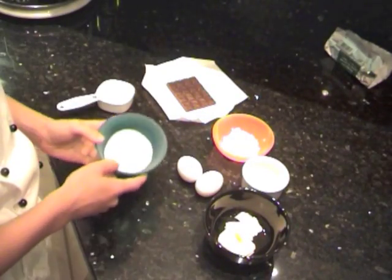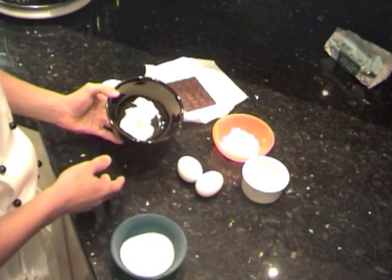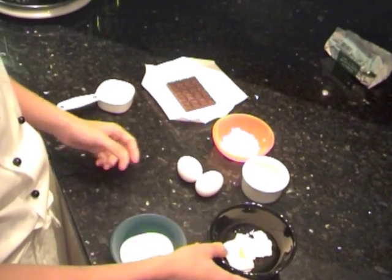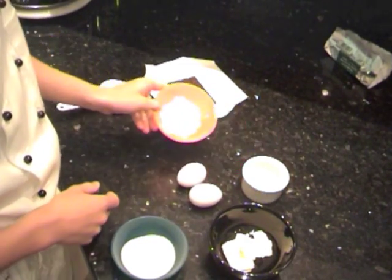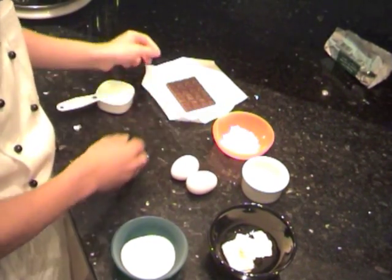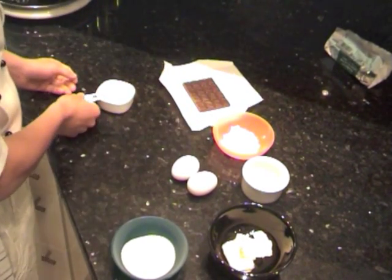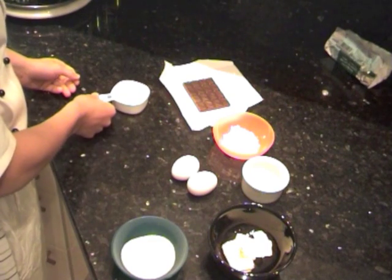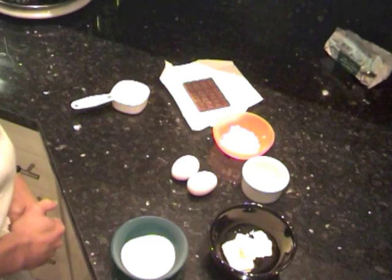For tonight's soufflé we are going to need 50 grams of sugar, 2 tablespoons of butter, 2 medium sized eggs, 2 tablespoons of flour, 60 grams of black chocolate, and half a cup of milk. All these ingredients will serve two people for delicious soufflés.